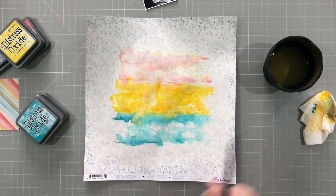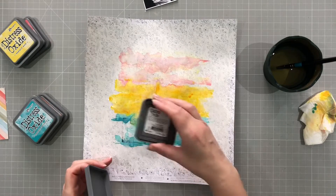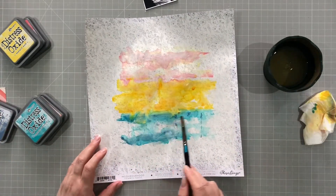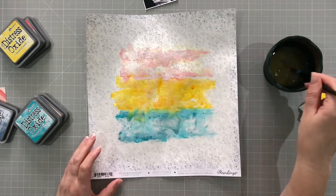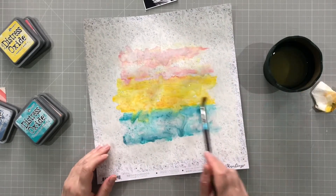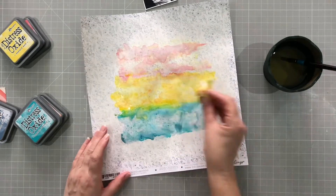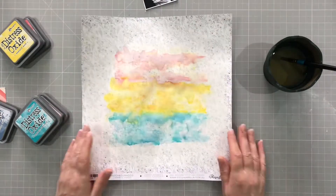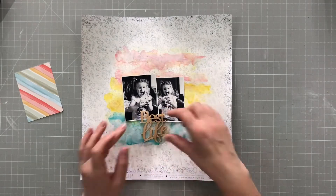I did the same with the yellow, wetting it with a bit of orange — I think Spiced Marmalade — and then on this I used a couple of different colours of blue: a sort of aqua colour and then Faded Jeans as well. I just wanted to tone them all down a little bit; they were all a little too bright. Because of the gesso I can pad it up, put more on, and it will still work.